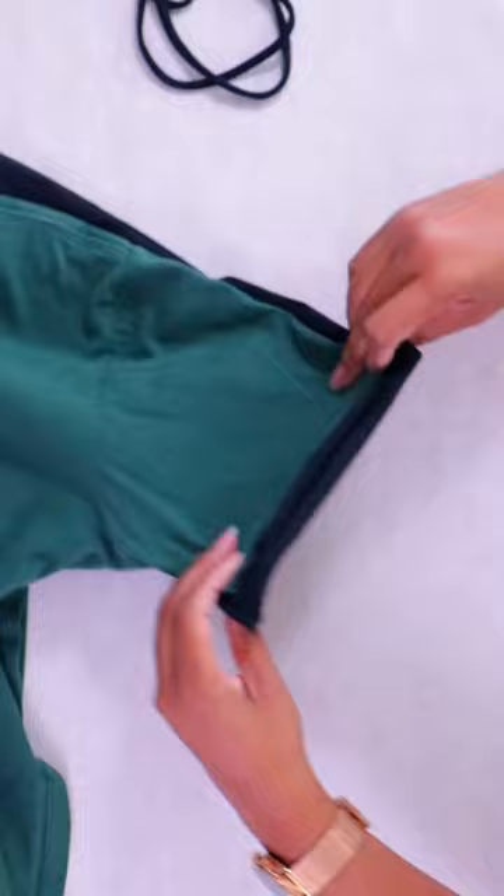Now we'll lay both sleeves together and fold it up about an inch, and we'll make slits along the edge about one half inch apart.